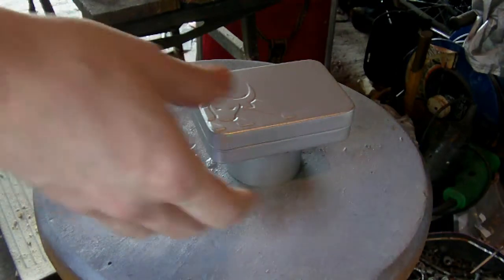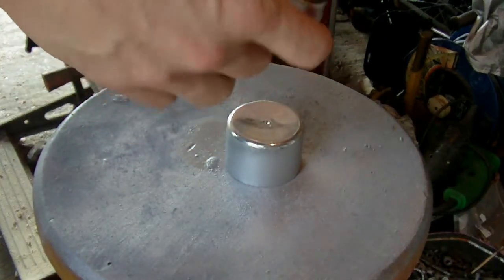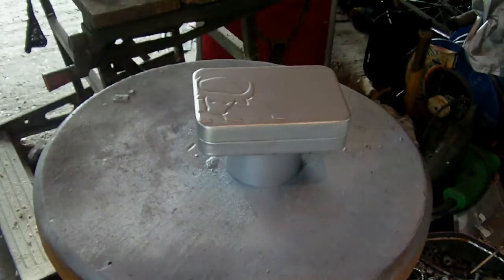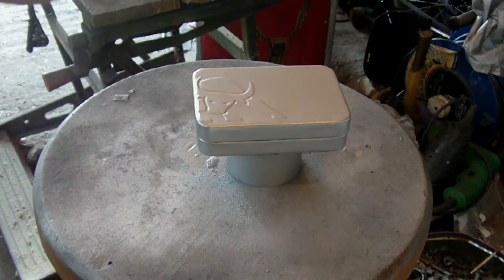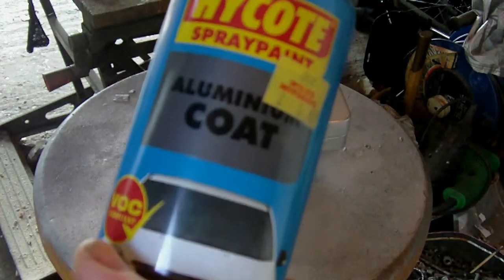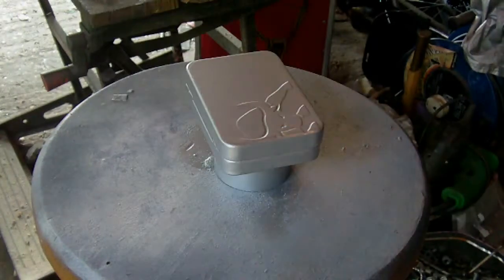I've already painted the tin — the underside doesn't matter — but I've already painted it silver as a start to the project. So I've basically undercoated it, put a top coat of silver — that's the aluminium coat — and now I'm going to do a paint effect using matte black spray paint.